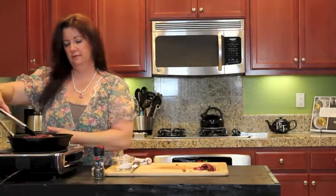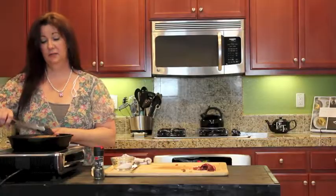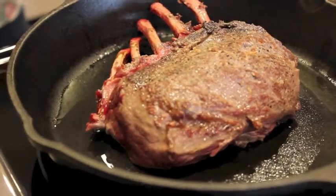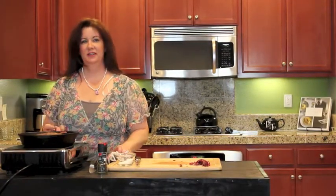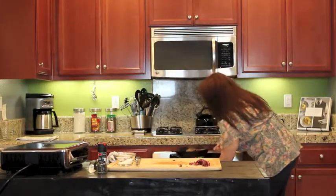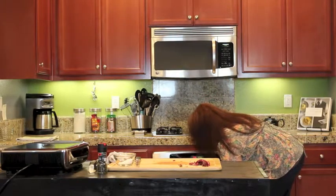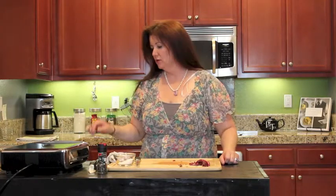We are going to sear it — I just love that sound. We're going to turn it over. It has a beautiful crust on there. It's an amazing, amazing golden brown color. Now that it's seared, all we have to do is throw it in the oven and let it do its thing. My oven is preheated to 375 degrees. I like my meat medium rare or rare, so I don't think it's going to take more than maybe eight minutes or so.